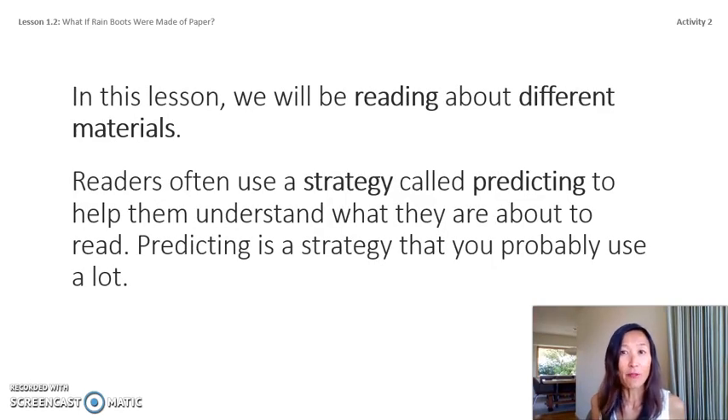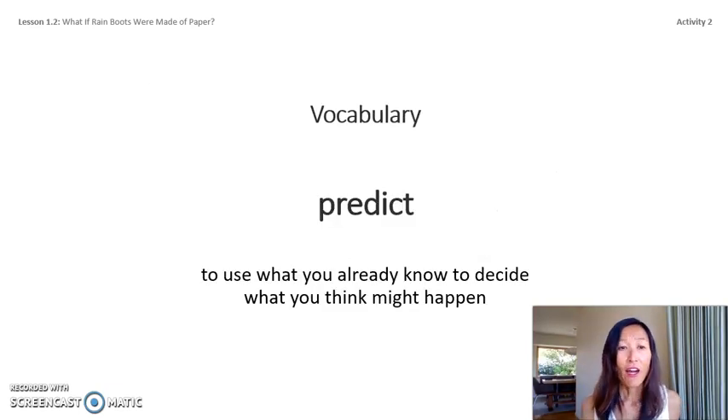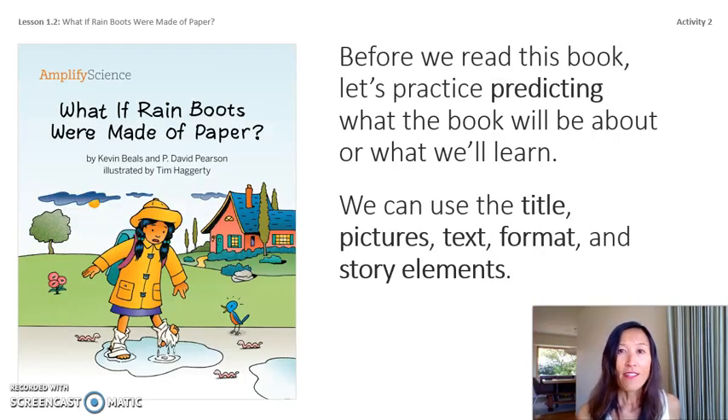In this lesson we'll be reading about different materials. Readers often use a strategy called predicting, which helps them understand what they are about to read. Our next vocabulary word is predict — predict means to use what you already know to decide what you think might happen. For example, if you saw rain clouds, you might predict it will rain and decide to wear a rain jacket.